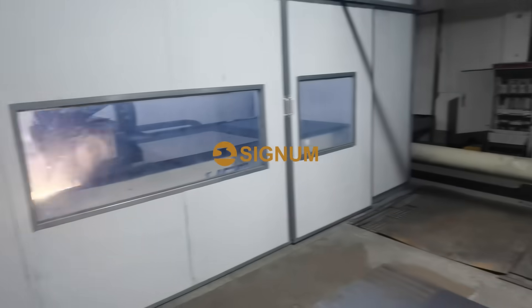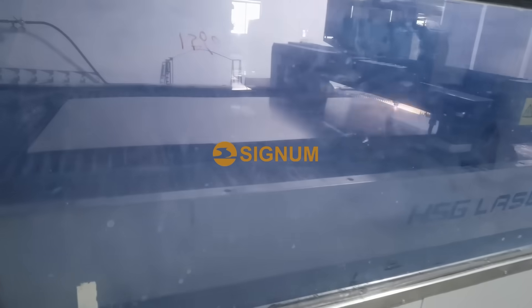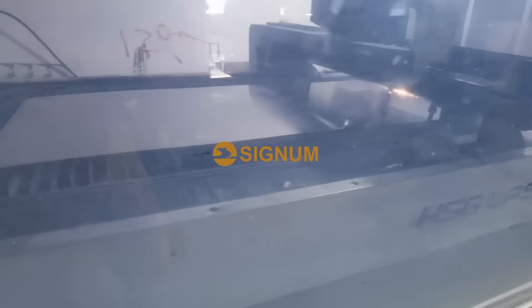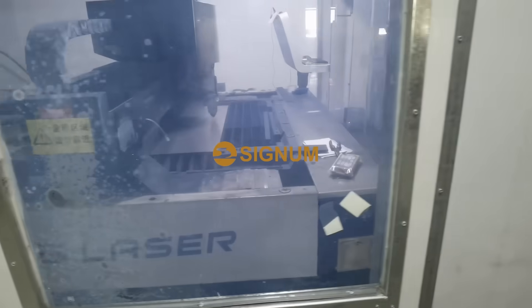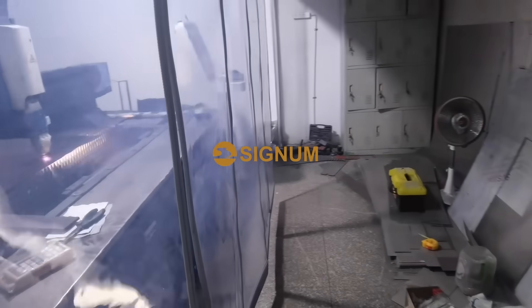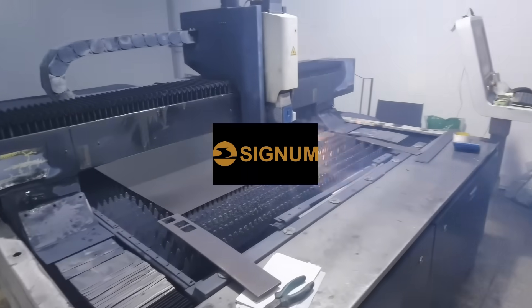The second step is to use a laser cutting machine to process the titanium plate. Our technicians control the cutting process through programming. Laser cutting can accurately control the size and is relatively efficient.